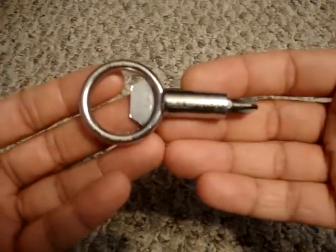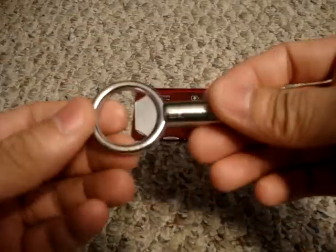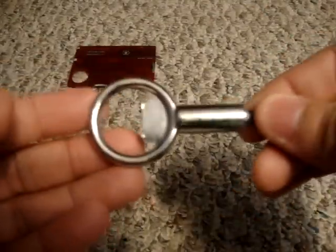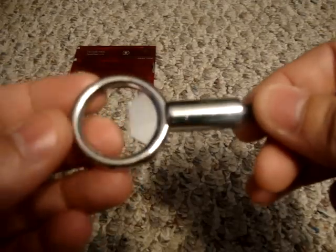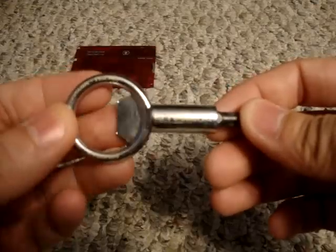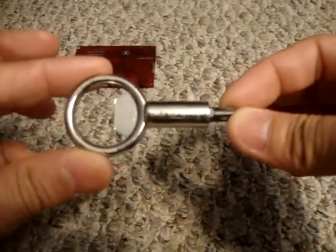It's actually zinc alloy — that's the material the tool is made out of — and it comes in at one ounce. It's not too heavy but it's got a good, manageable weight to it, which is what you want from a tool. It's a very simple but useful design.